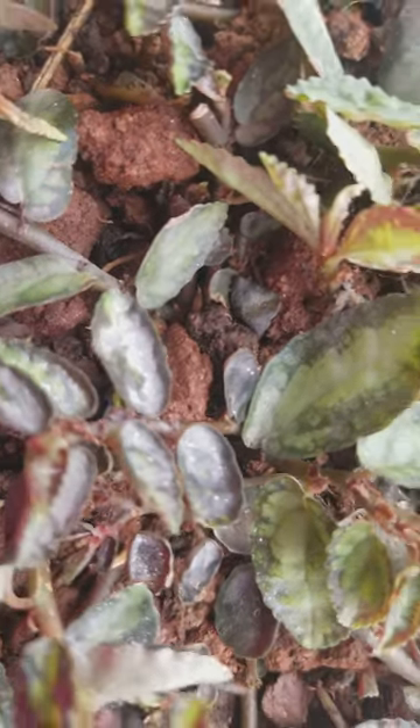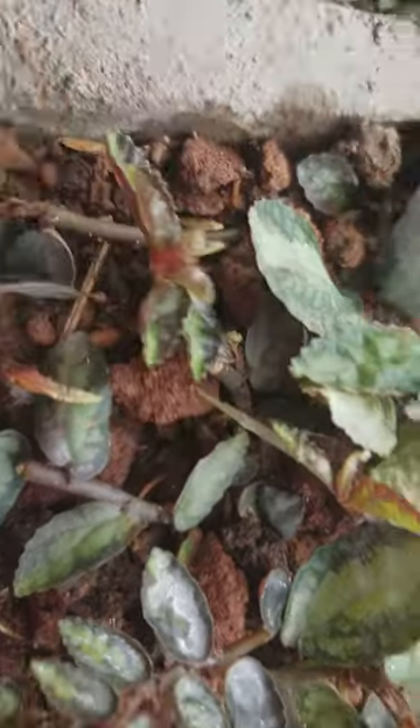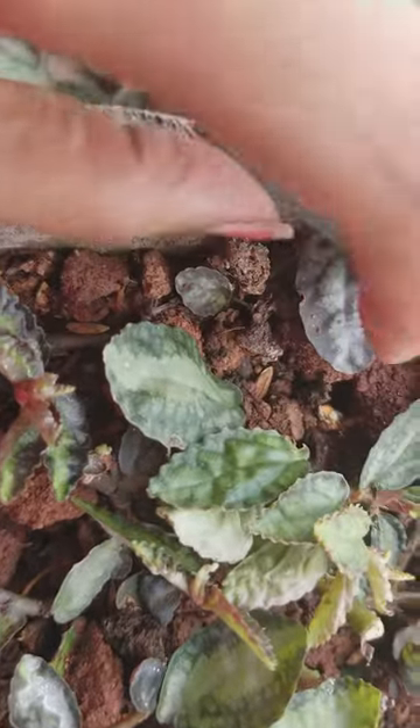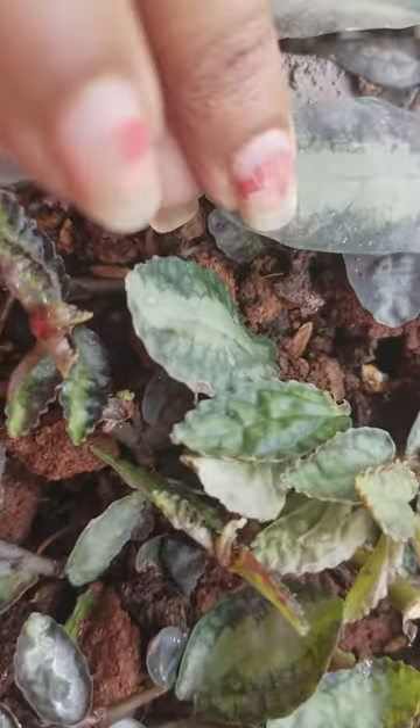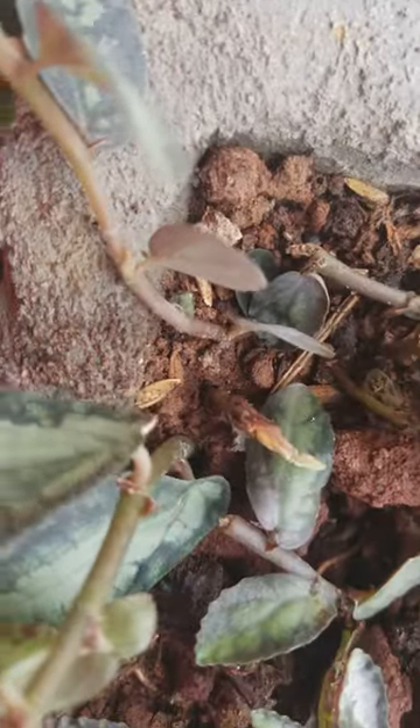Soil propagation is a tried and tested method that everybody uses. As you can see, the leaves are stiff and they have developed roots, so this has been a success.